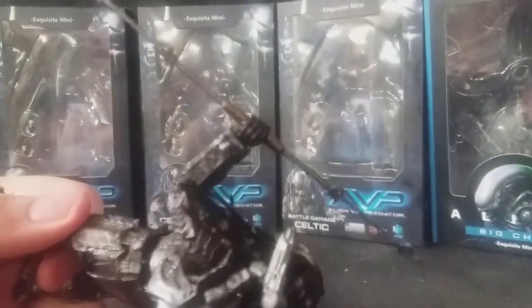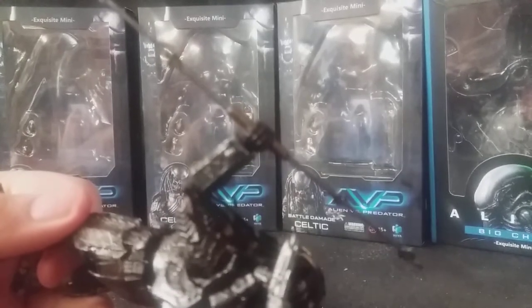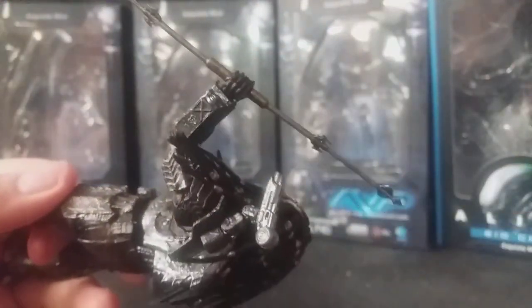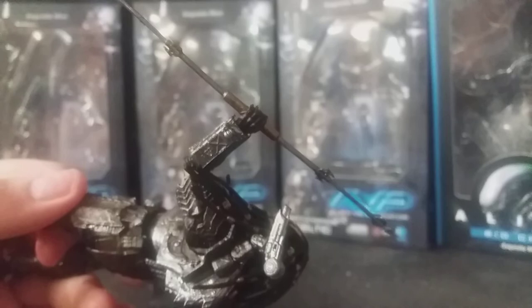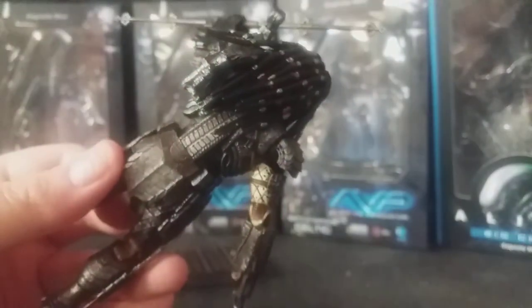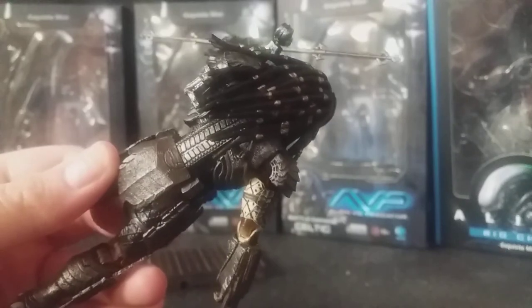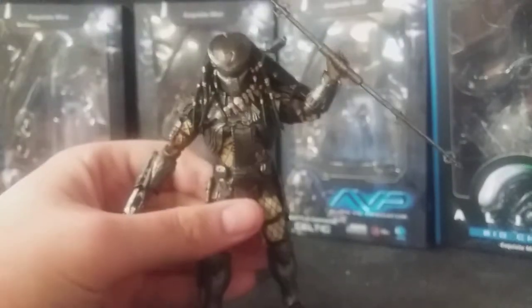There you can see — that's where the wrist computer would be. Really, really nice, though unfortunately it doesn't open. You can see the good plasma caster detail as well. I do love the shurikens a lot. On the back it does have this little clip where you can, if you're very careful, store the small combi stick — the closed version. I have a bit of difficulty with that, so I've got the extended version in his hand instead. Overall very, very nice.